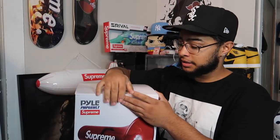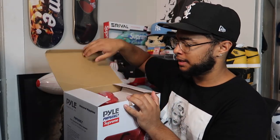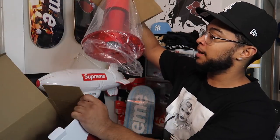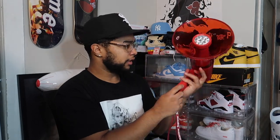Now let's actually take this baby out. I kept it in the wrapper during the unboxing so I didn't damage it. Here's the megaphone — and I'm not gonna lie, this thing is very clean. It's a clear plastic design, very nice looking.